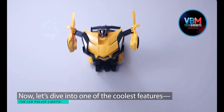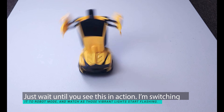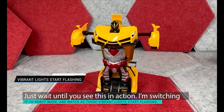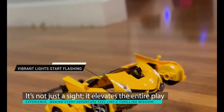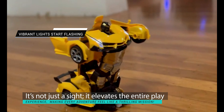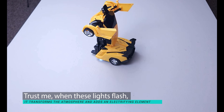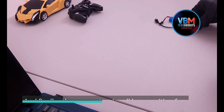Let's dive into one of the coolest features: the LED police lights. Just wait until you see this in action. I'm switching it to robot mode and watch as those vibrant lights start flashing. It's not just a sight — it elevates the entire play experience, making every adventure feel like a thrilling mission. When these lights flash, it transforms the atmosphere and adds an electrifying element that you won't want to miss.